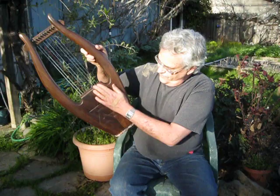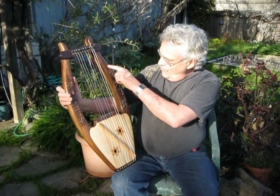It has 10 nylon strings. It has carved on here the Shema, which is one of the central Hebrew prayers, and this is what it sounds like.